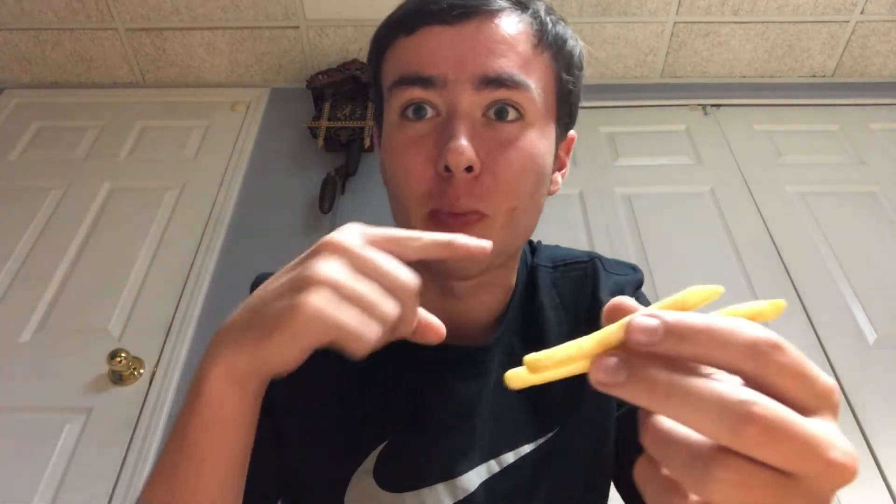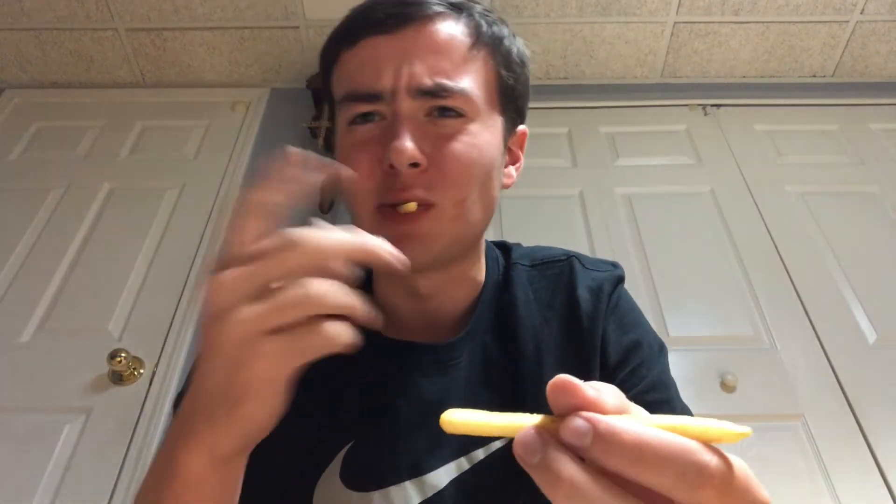BBQ sauce all on my hands. Gotta try the fries — wipe some BBQ sauce — you know, you don't have to ask for the extra sauce package, it comes with it. That is just delicious honestly, the fries are so good like always. You're never disappointed with McDonald's fries unless they're stale — you can tell if they've been sitting around.